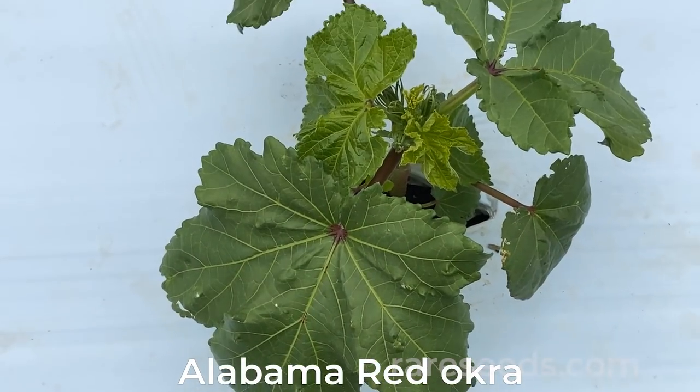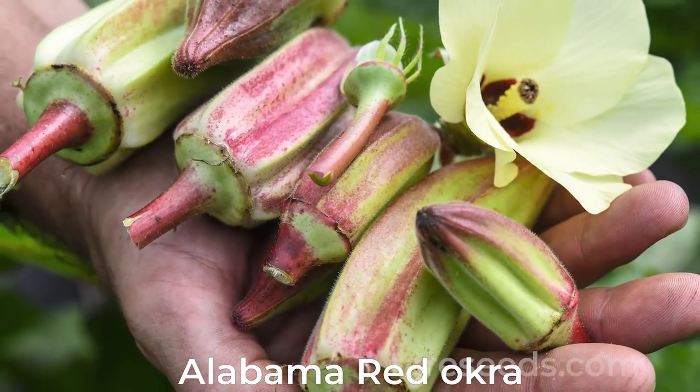So if you're looking for a little departure from the norm, try Alabama red okra. It's a little bit more ornamental, it's got excellent flavor, and it's highly prolific.